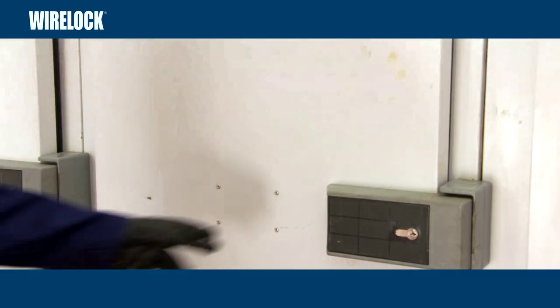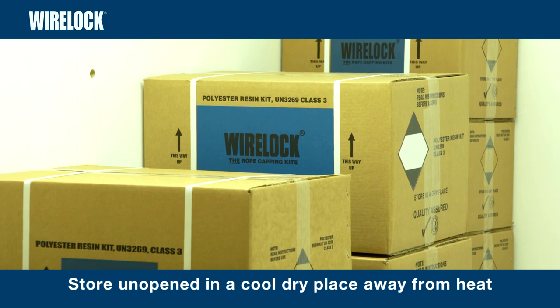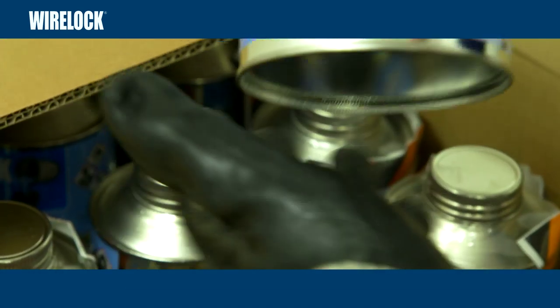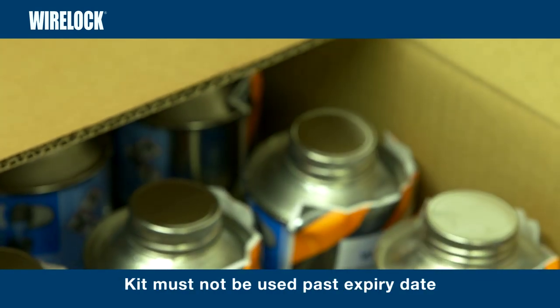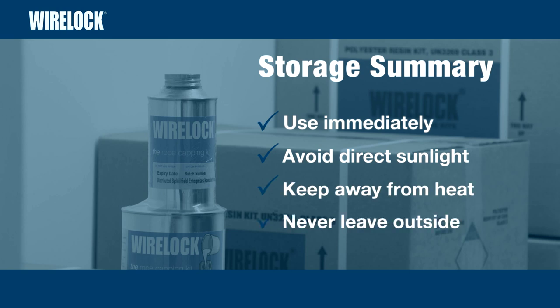Using WireLock properly starts with correct storage. Store unopened, in a cool dry place, away from direct sources of heat. When stored correctly, WireLock has a shelf life of 18 months. The expiry date of the product is clearly visible. The kit must not be used past its expiry date. Use immediately once removed from storage. Avoid leaving in direct sunlight, keep away from radiators or other heat sources, and never leave outside.